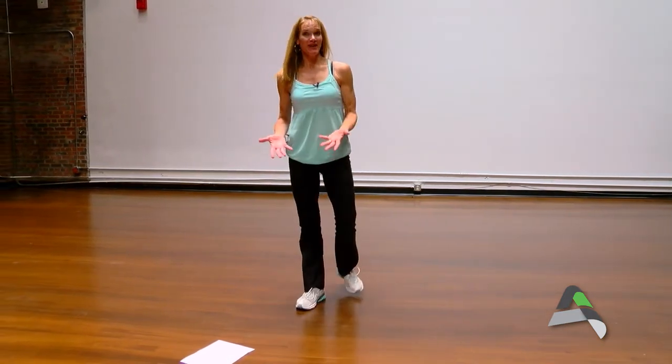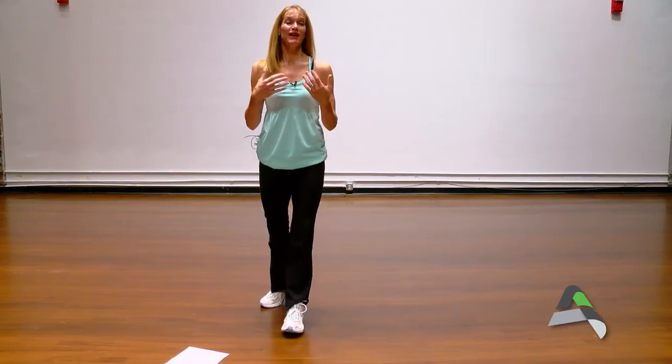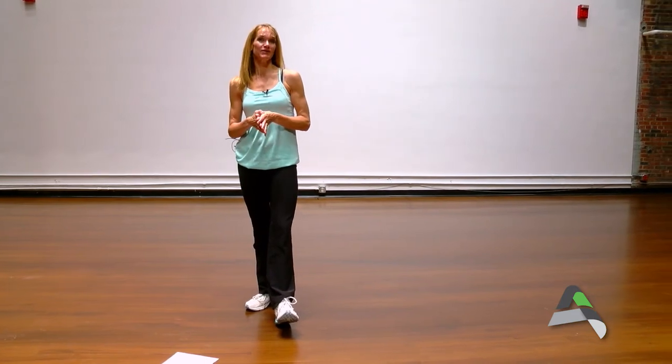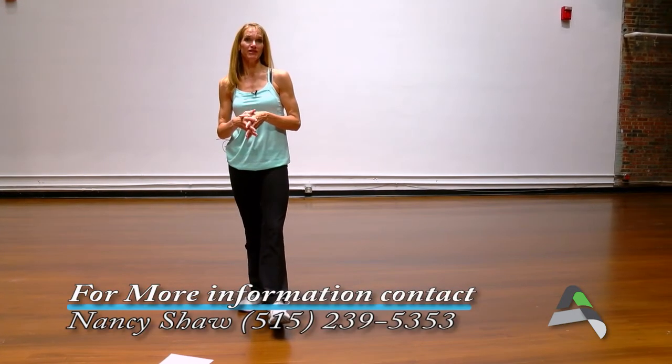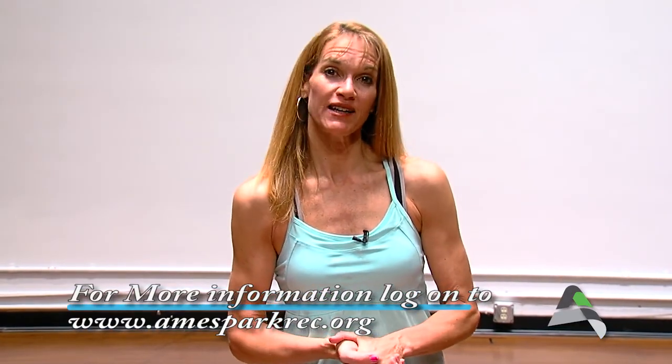These are just some of the exercises in body weight training that you can do at home, on vacation, or away from the gym. A lot of body weight training exercises are used in classes here at the community center. If you'd like more information on body weight training or any of our classes through Ames Parks and Recreation, you can contact me at 239-5353 or online at amesparkrec.org. I'm Nancy Shaw with Healthy Living — and remember, it's never too late to get fit.